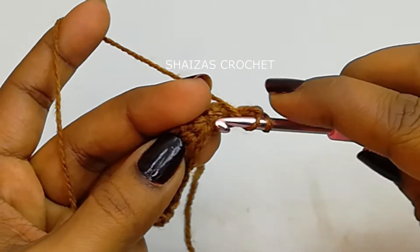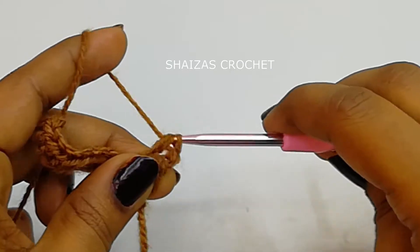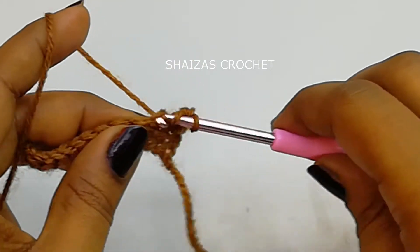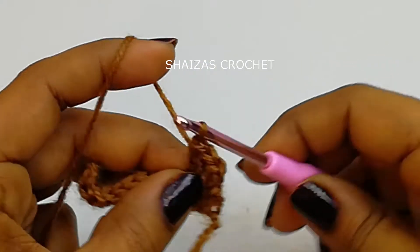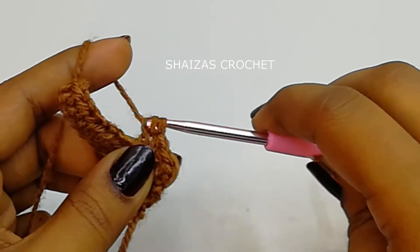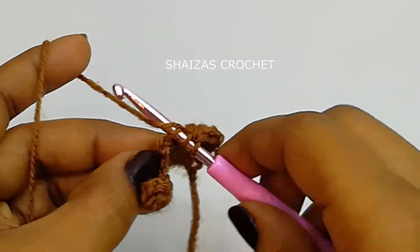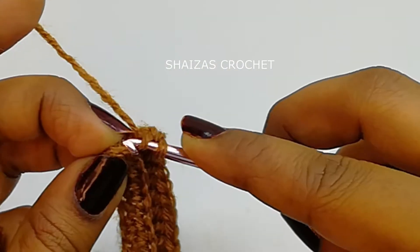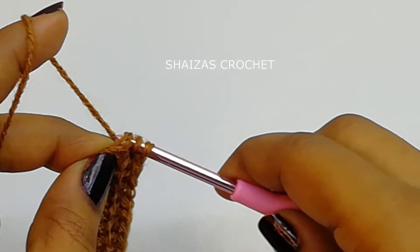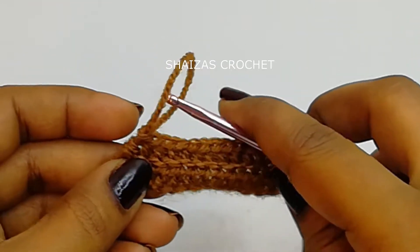Yarn over, into the very next chain we'll insert the hook into the back loop and pull up the yarn — yarn over, pull through — that's a half double crochet into the back loop. We are going to make into each back loop stitch a half double crochet. Including the two chains we've got four half double crochets, and we continue to the last one. So here we have made two rows.